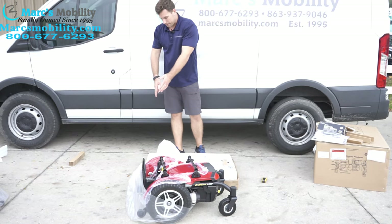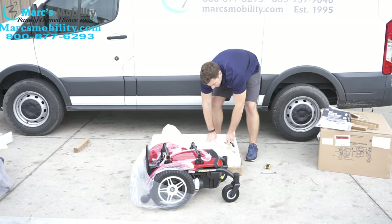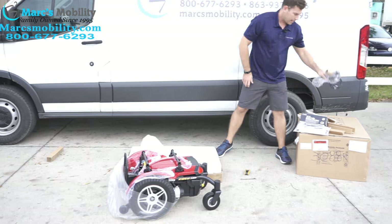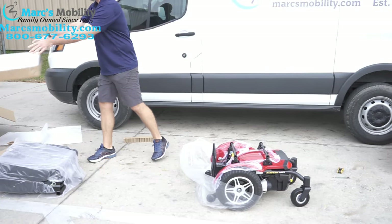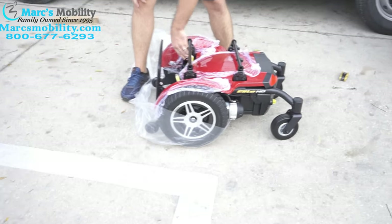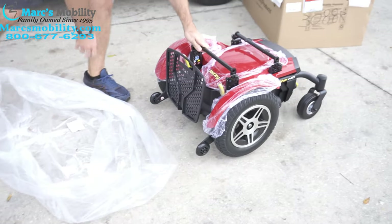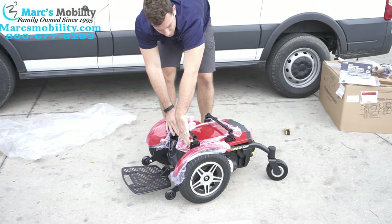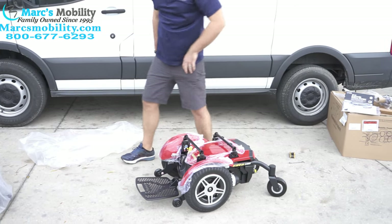We set it to the side. You can bust some of this foam and roll it out, but it's just easier if you have two people to help lift it out of the unit. The last thing inside your foam molding is going to be your joystick with the joystick cable — take that and set it to the side. Then you can move this foam molding away as well. On this unit you do have levers in the front. If you push the levers forward, it puts the chair in freewheel motion so you can roll it out of the foam.